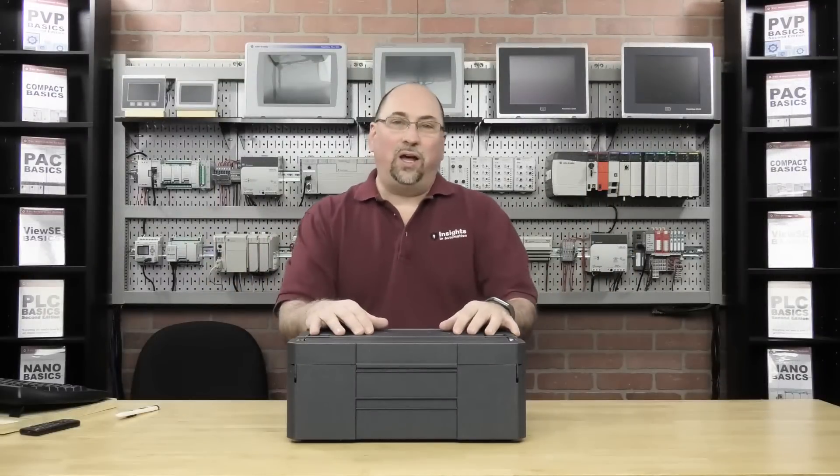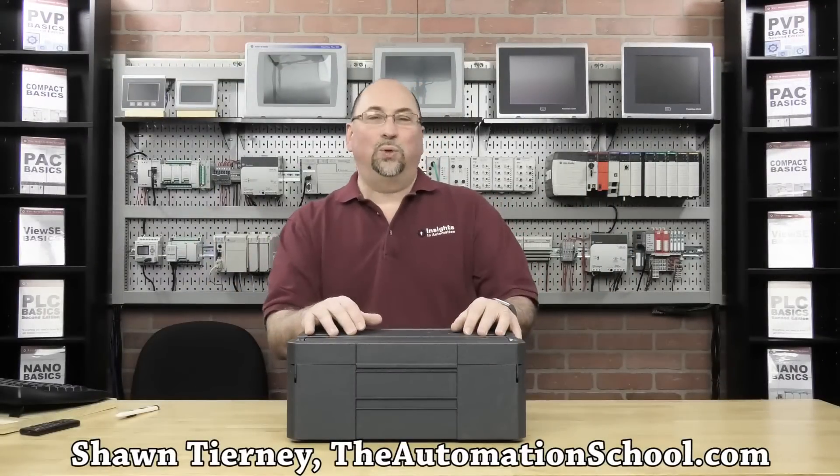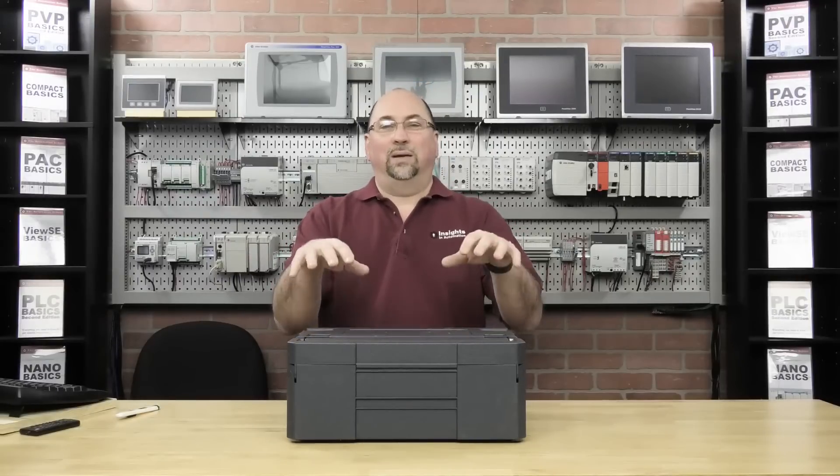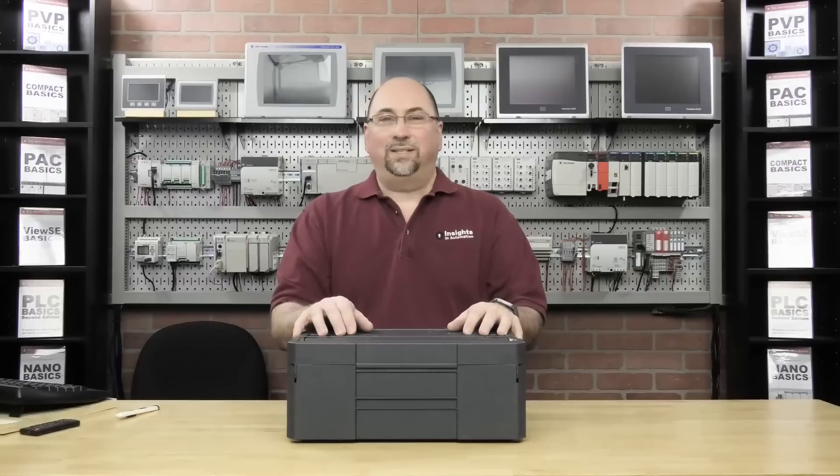Hey, my friends, welcome to this episode of The Automation Show. My name is Sean Tierney from The Automation School and TheAutomationBlog.com. And on this episode, we're going to unbox a brand new PLC starter kit.